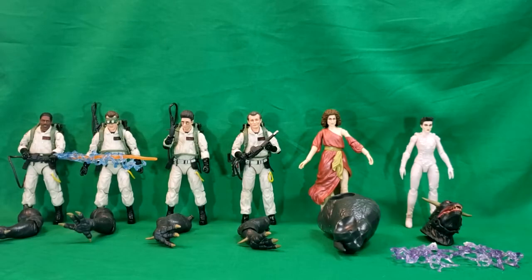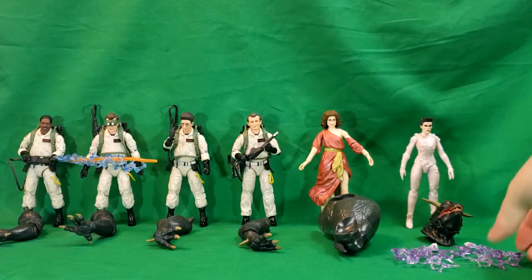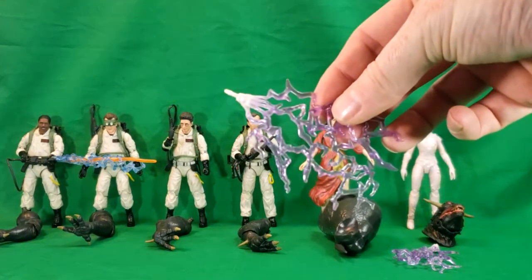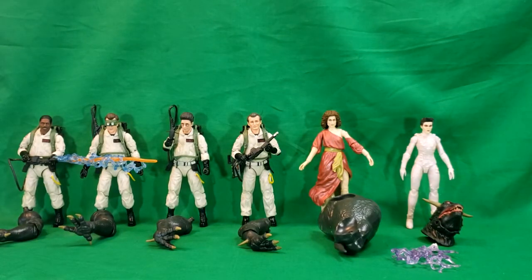All right guys, and we're back. It took a little bit longer to unpackage these things than I thought, and they look great. I can't wait to build the Vinz Clortho figure. Now, Gozer's energy blasts — they aren't just energy blasts that she comes with. They're actually an extra set of hands with the energy blasts sculpted into them.